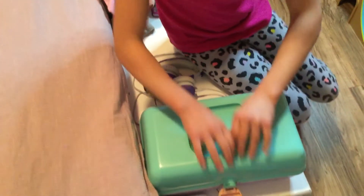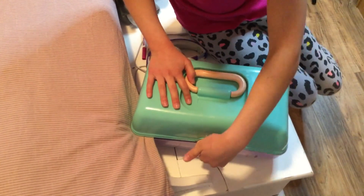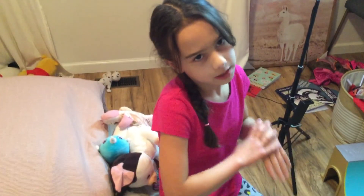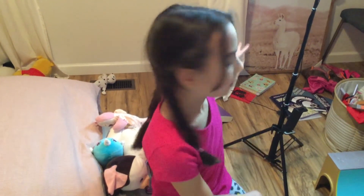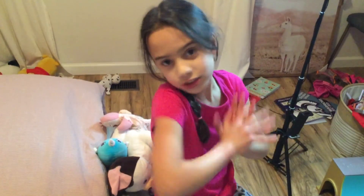My dog was chewing on these earlier — my scrubby pets — so we had to take them away. So yeah, that's your sneak peek of my room. We're probably going to get a few more things and hang up some pictures, like accessories. Thanks for watching. Bye!